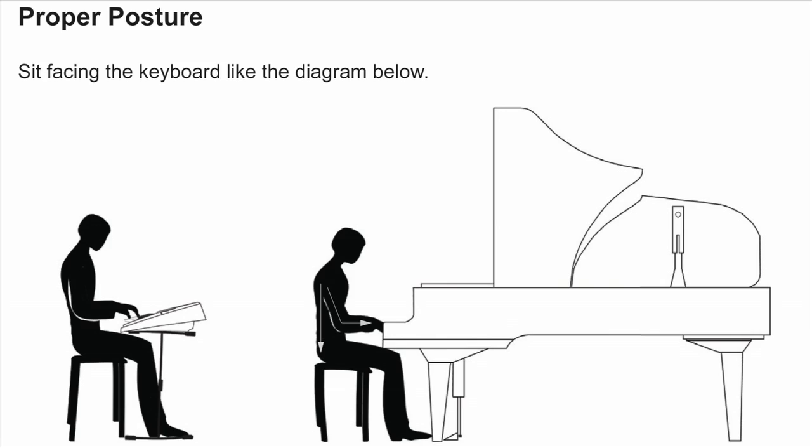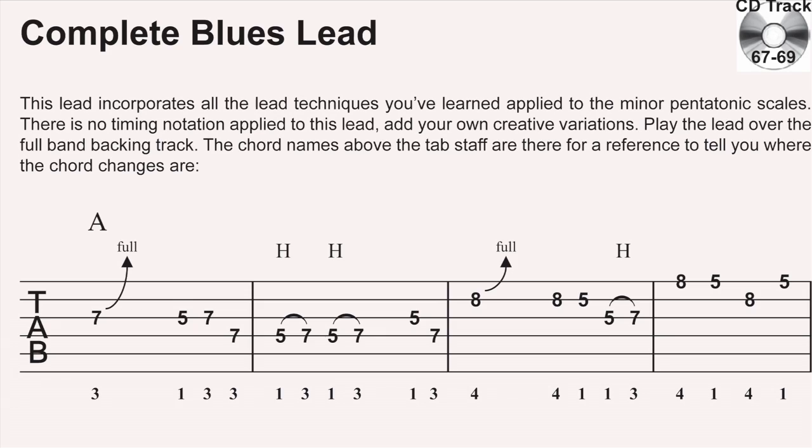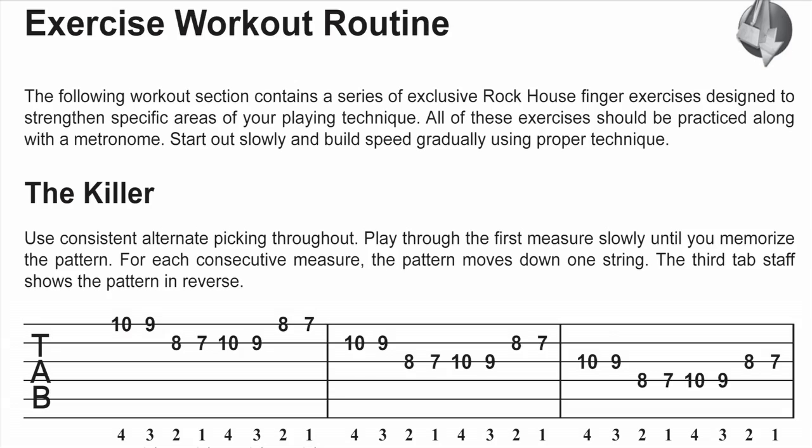The Rock House Method has several elements that work together to create a complete learning experience. The curriculum books take a student from the first time they see an instrument to the most advanced stages. They go through chords and how to use them to make song progressions, scales and how to use them to create melodies and leads, theory to help understand music, and workout routines to help build hand strength and coordination. All genres of music are covered and students are taught to apply what they learn in a creative way that makes music.